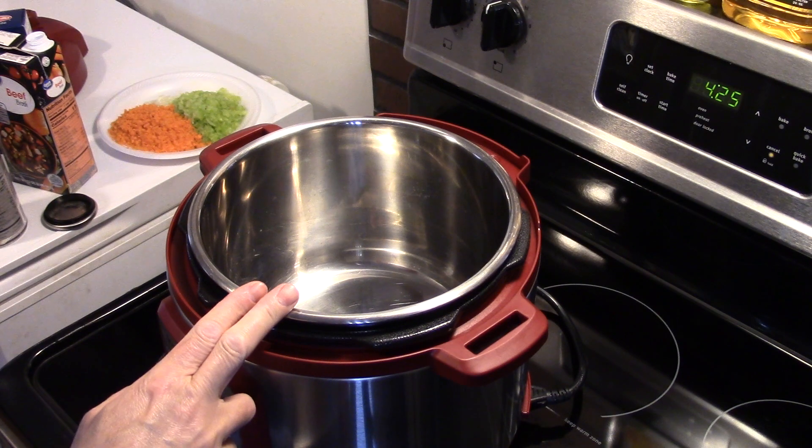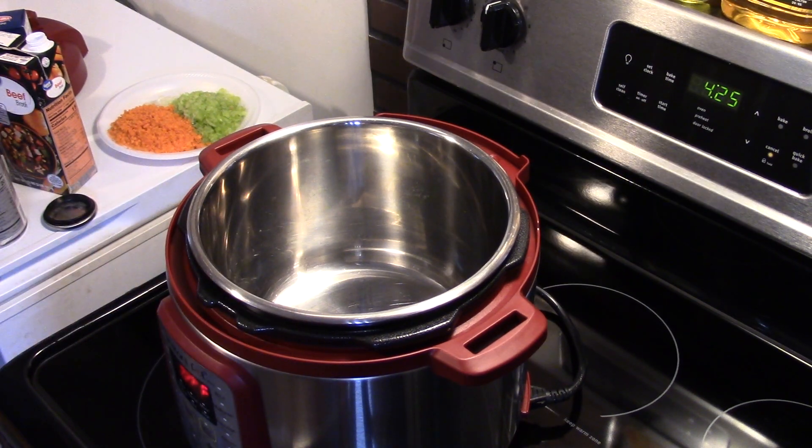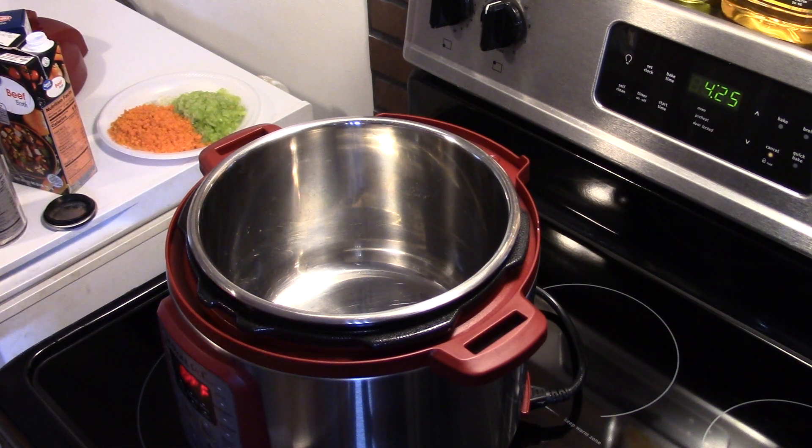I'm starting on my six quart Instant Pot pressure cooker. Before I get cooking, Dexter's really upset today for two reasons. We were under a tornado watch for the past hour — it was hailing the size of marbles outside. He's also upset because a viewer commented on one of my videos saying he was really annoying in the background. Dexter, be quiet.